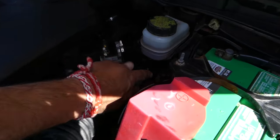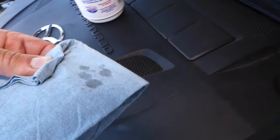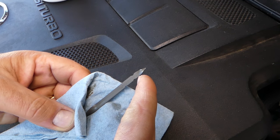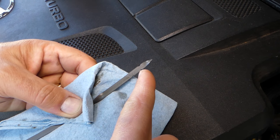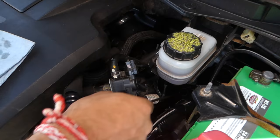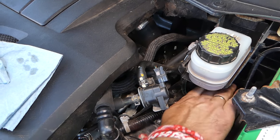The dipstick is right here. We'll pull it out, wipe it, and show you what it looks like. You can see readings from the bottom — from here to here is for 20 degrees Celsius, and from here to here is for 65 degrees Celsius, with low and full marks. Right now we are at 47 degrees on the transmission, so we should be around the middle of the 65-degree mark. We'll put the dipstick all the way in, then pull it out.